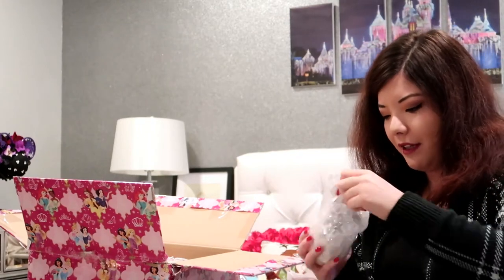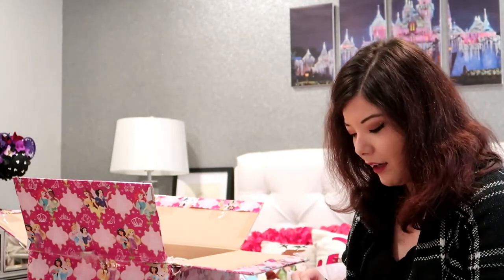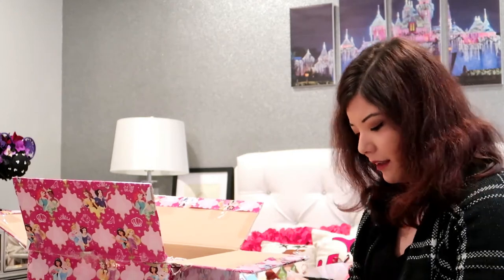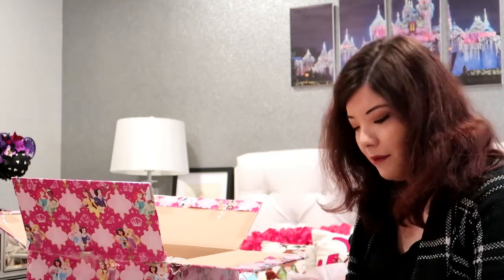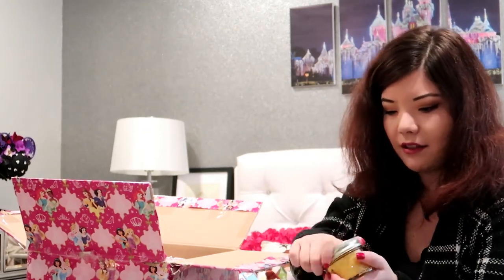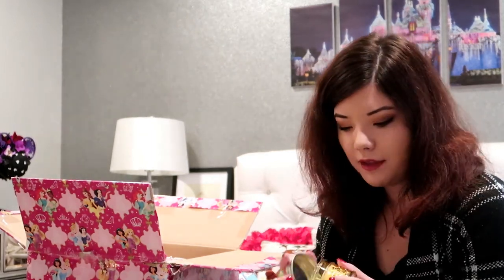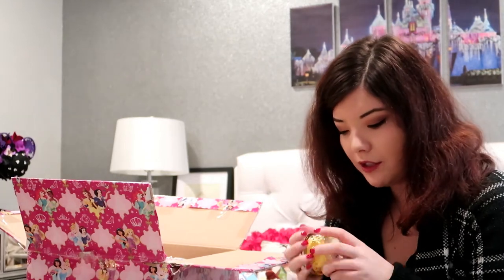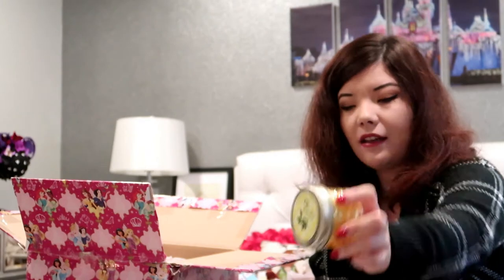There are so many things in bubble wrap — nothing's broken, by the way. Ashley texted me and said she really hoped nothing breaks when it gets to me. Glitter! I have glitter everywhere — who cares, I love glitter. Is it another candle? Olive leaf and lemon scented candle. That smells amazing, Ashley — where do you get all these candles? I'm obsessed. This would be so nice in my bathroom. It smells so clean.